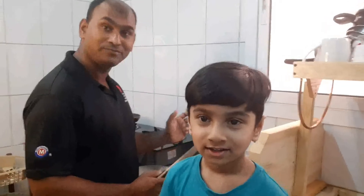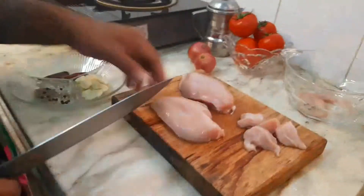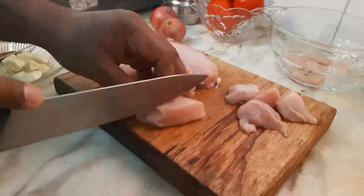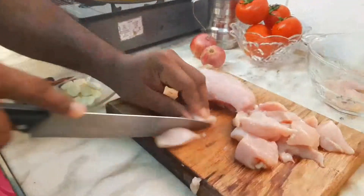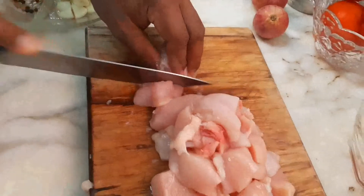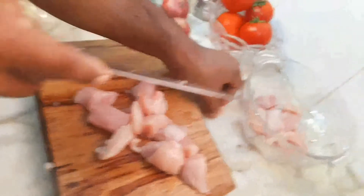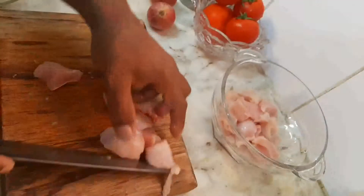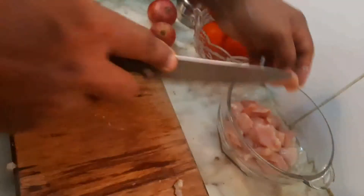Okay, so as we are going to make a special chicken, now we are going to put all the chicken into the bowl.